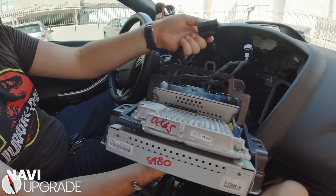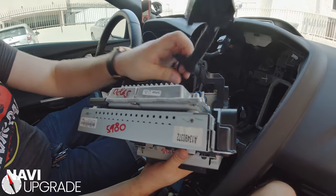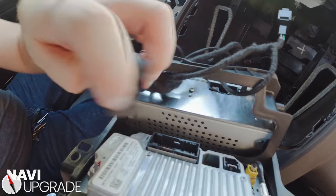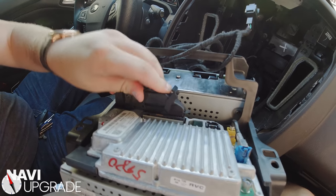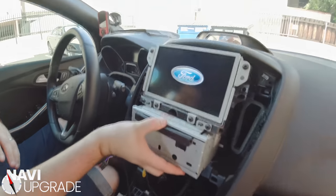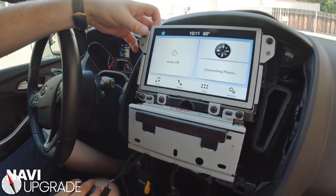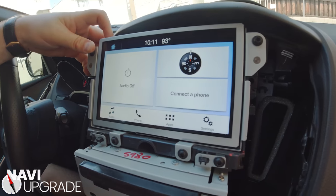Now we're going to take our SYNC 3 power APIM connector right here and pull it up through the bracket for the screen. We're going to connect it in — make sure the latch is swung down like that first. There are three little lines on each side that line up. Push in just like that and once it latches you're good. Now we have screen power — if I turn the car on, there we go. This unit is a non-navigation unit, but we're going to put SYNC 3.4 on it. That's half of the process right there.